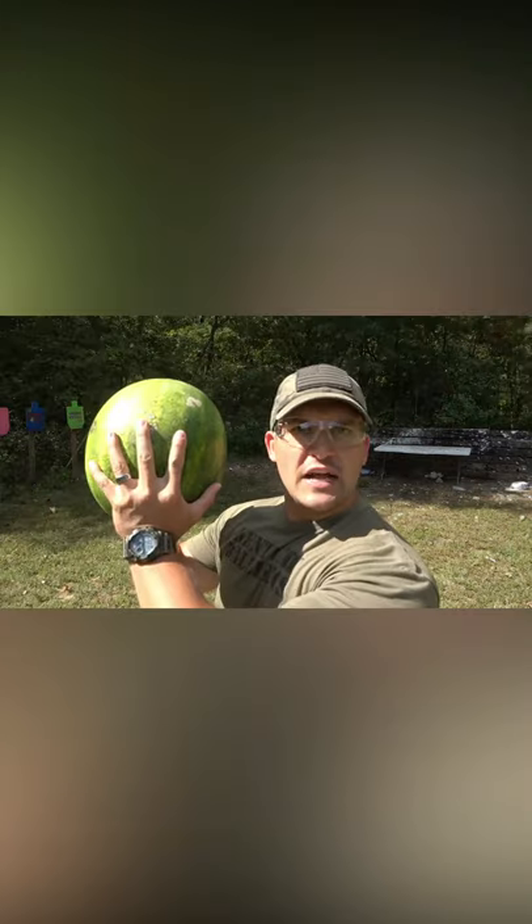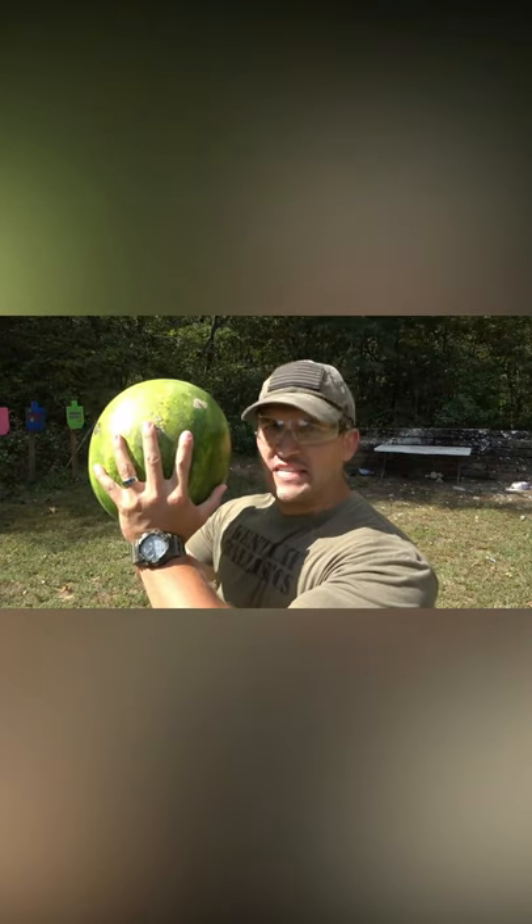Oh my gosh! Guess what time it is? It's watermelon time!